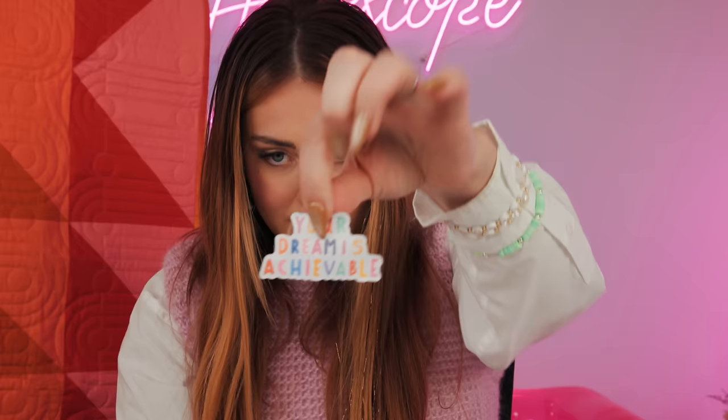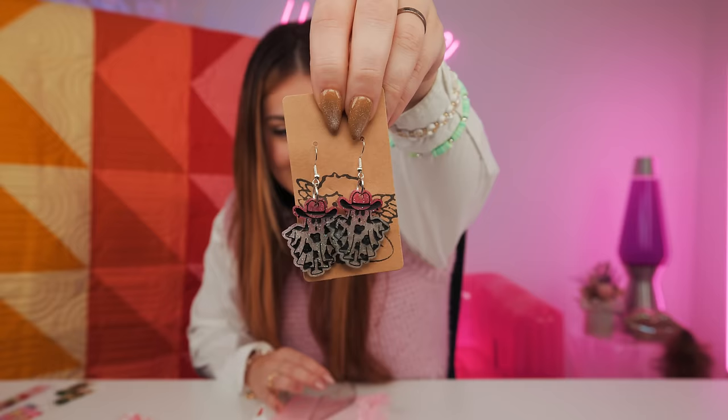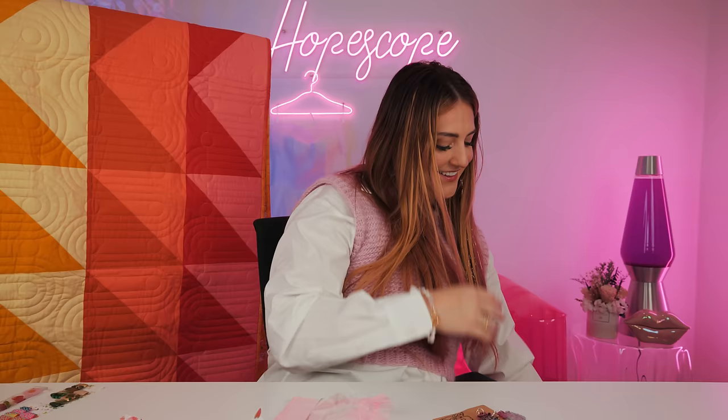Look at all this stuff - a little business card, a 'Your dream is achievable' sticker, and just some cute little bonus things. But I got - I'm obsessed with these - cowboy ghost earrings! The pink ombre and the sparkles are so precious. I got these because, don't judge me, I have this ghost cowboy shirt that I got for a video. So cute.